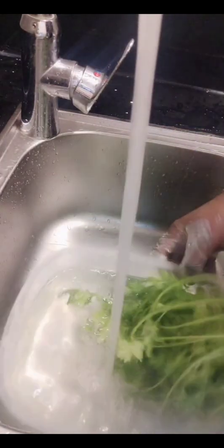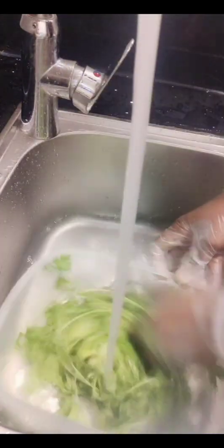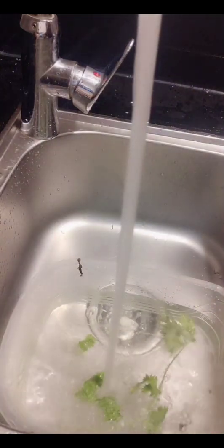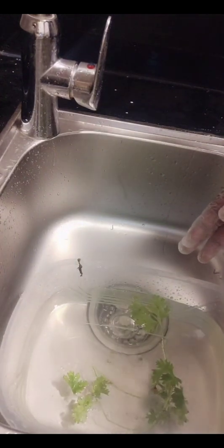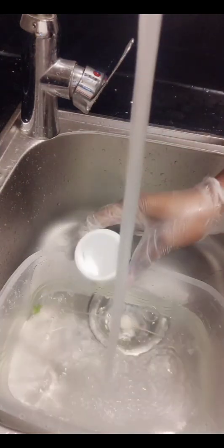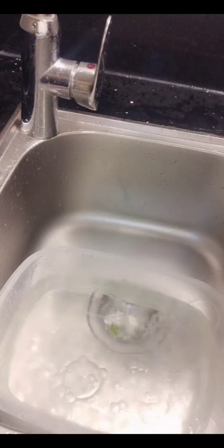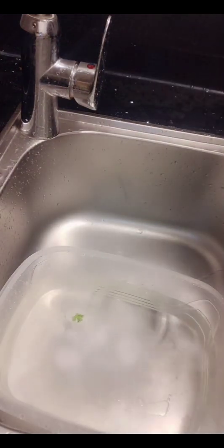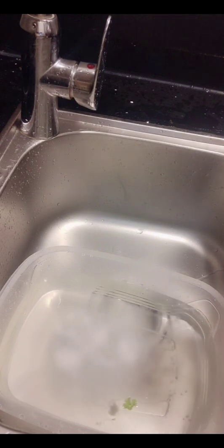And now the coriander. You have to take your time to do this thoroughly because there may be some sand or other non-edible material in between the vegetables from the market. You have to be very careful washing vegetables like coriander, parsley, or lettuce. Right now I'll be putting in the baking soda — this is the second cleansing.